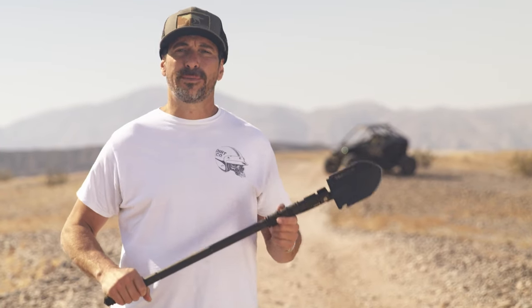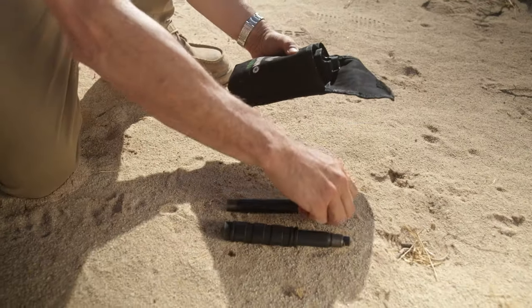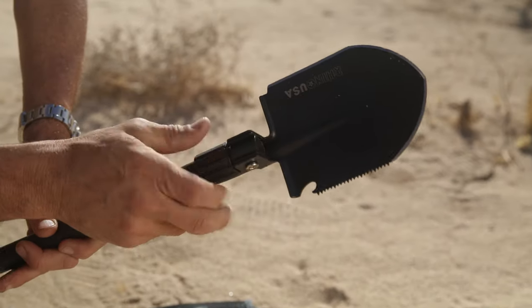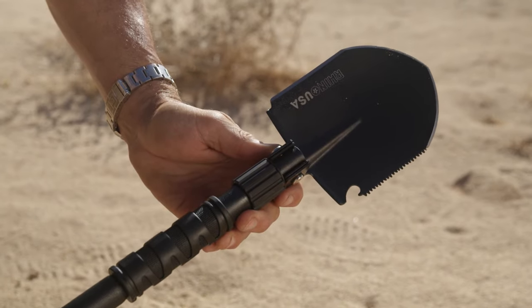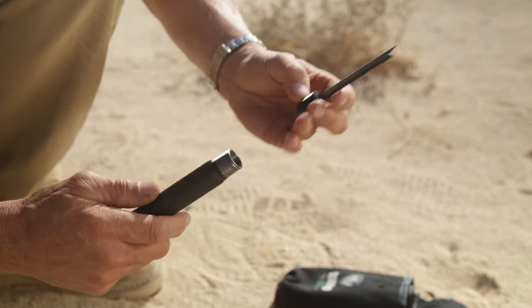The Rhino USA Ultimate Survival Shovel comes in a heavy-duty carry bag in four pieces and is easily assembled. It has a ton of features that can help you get out of a bind if you're stuck in the middle of nowhere. Each extension bar comes with hidden tools for every emergency situation.